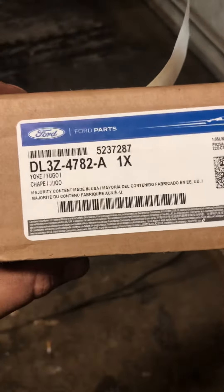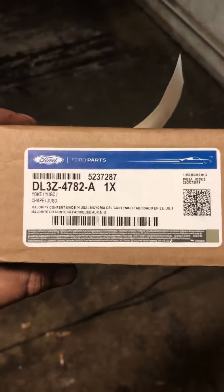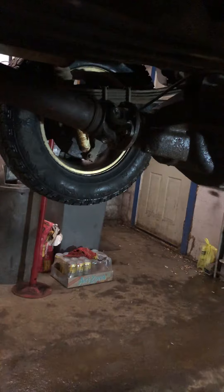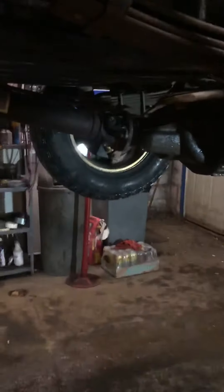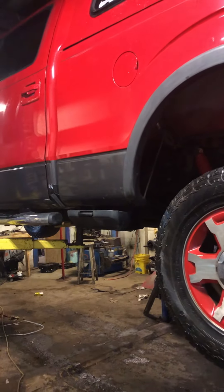The part number is DL3Z-4782-A. You can put that into an online search or eBay and come up with a few options. A lot of the new ones I saw were going for about a hundred bucks. No part store is going to help you with this, and a lot of Ford dealer parts guys don't even know about it. It took me about three days to figure out the correct part number with help from a Ford parts guy. They also use these yokes on some Mustangs, so they're tricky to find.